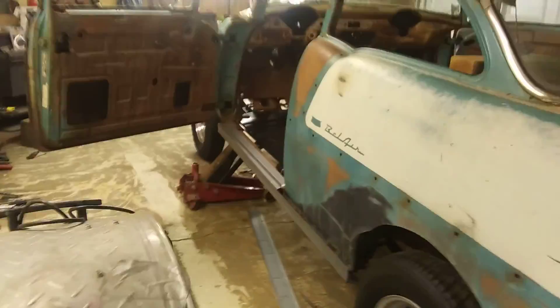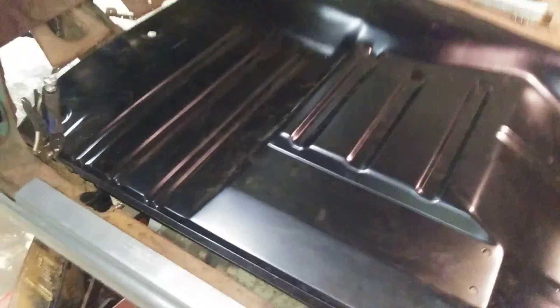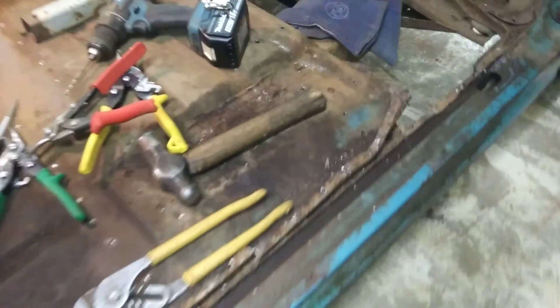Hopefully you can hear me now. Anyway, that's what's been going on. It's been about 90 degrees here — I'm a framer, I frame houses for a living, and that heat just beats you down. Over here on the other backside of the car, I've been drilling out spot welds and getting it loose from the rocker panel.